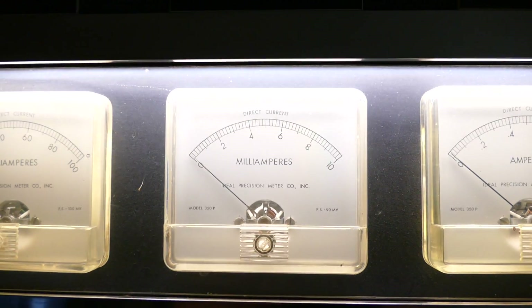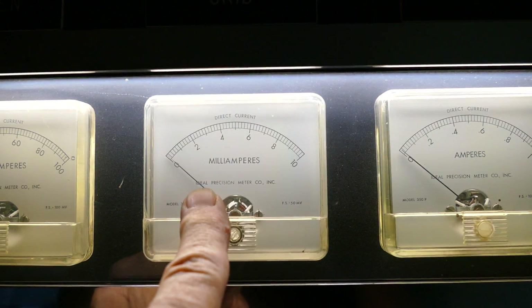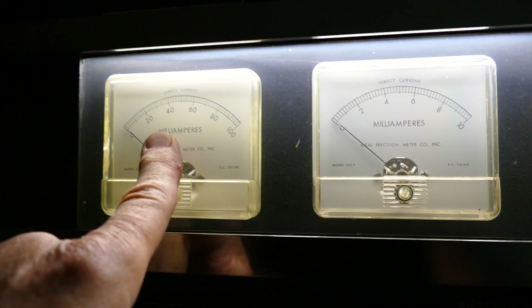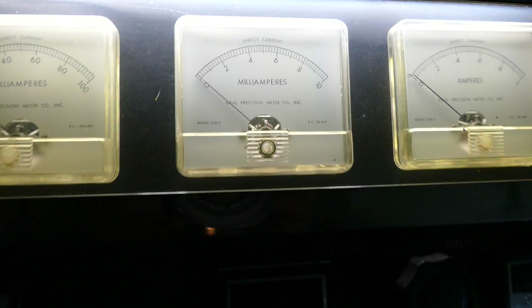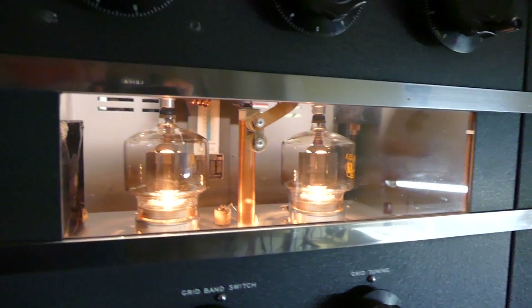That's it right there. Now this meter up here — this is the grid, which is not really used — and this is actually the grid and the plate. So I'm not using that one right now, but there it is. I had to show that.